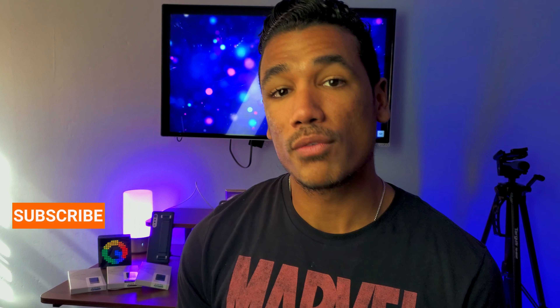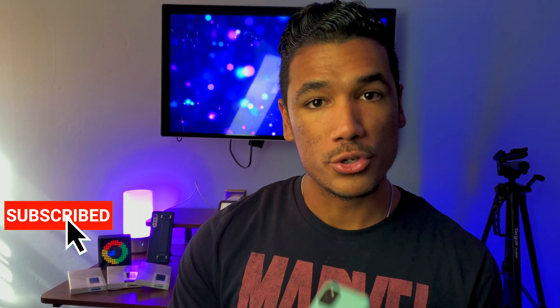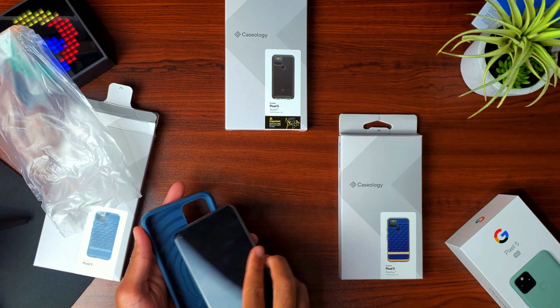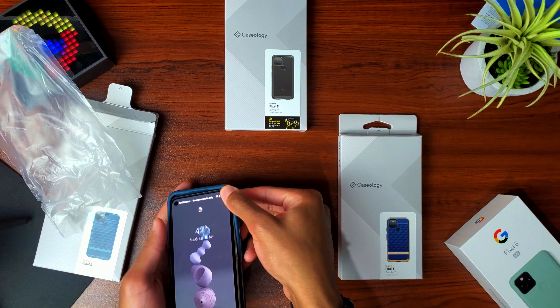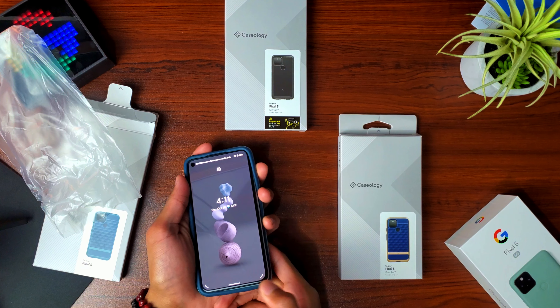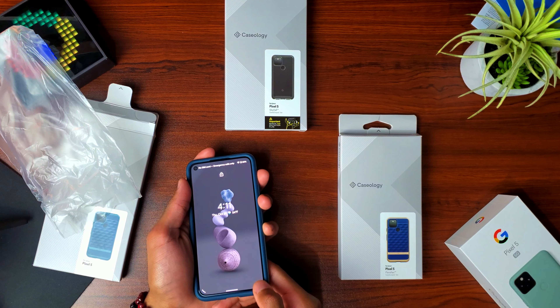Without further ado, don't be silly — wrap your phone. Insert first in the top left corner, followed by the top right corner, then the bottom left, and then the bottom right. Kind of shimmy it in there, and now the three cases that we have here today are...